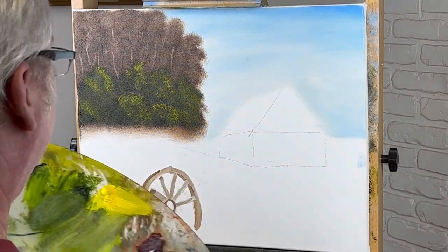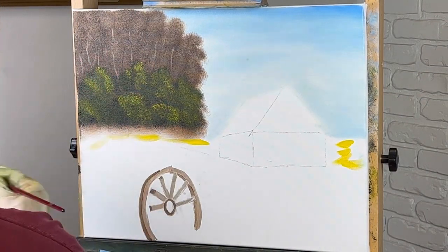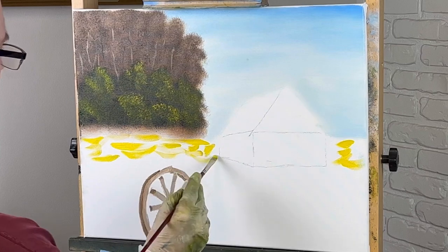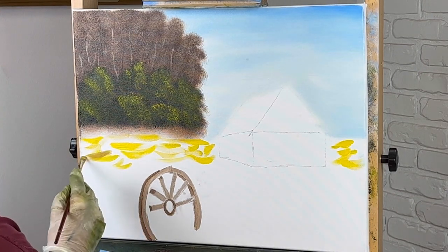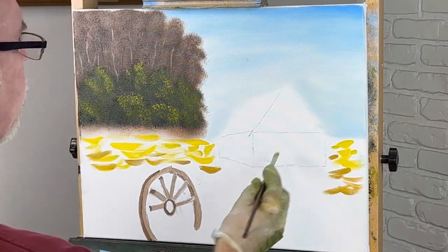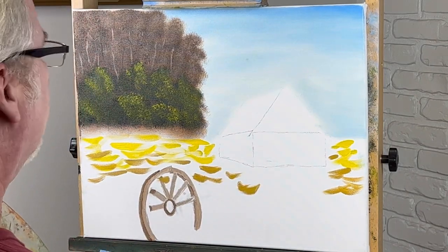Let's get ready to put our grass in. I'm going to start with some cad yellow light. I just go around, put colors here and there, then take my one-inch brush and mix everything up — that'll give us a good base. The further away something is, the lighter it'll be in color. I'm going to start getting into some ochre.